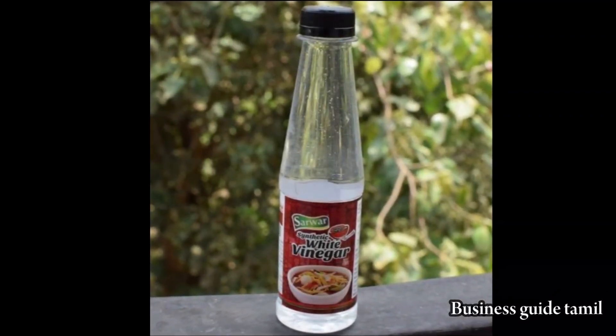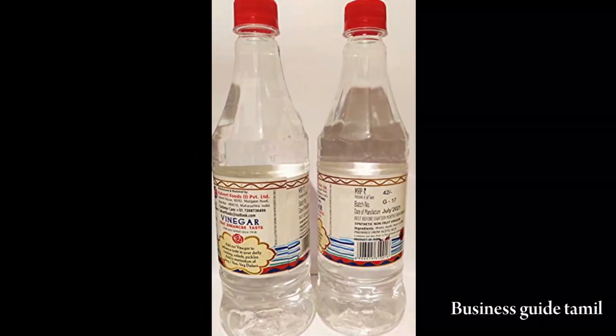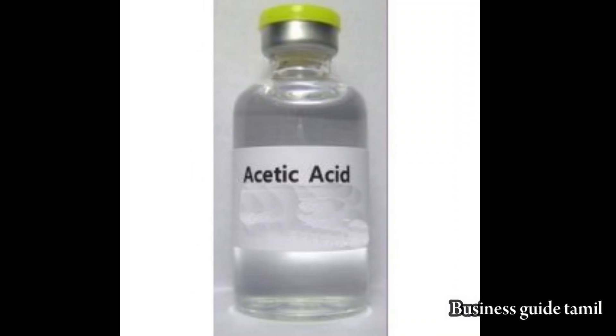There is organic and synthetic vinegar. There is organic vinegar and white vinegar. You can pack it very well. The ingredients are Acetic Acid, RO Water, and Packing and Bottles.